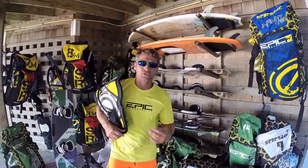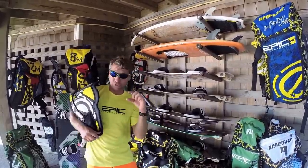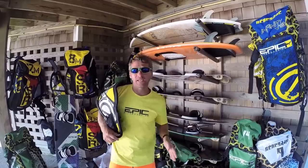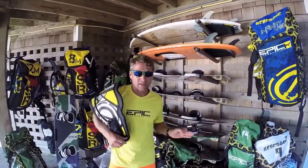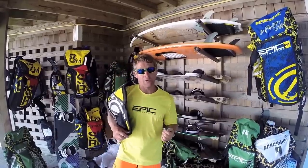Hi guys, my name is Dimitri Varminides. Today, by request, I'm going to show you how to go big — not small jumps, everybody can do that — I'm talking about shooting to the moon. In order to do this, you need to know two things: first, you need to choose the perfect equipment, and second, you need to learn the four steps I'm going to show you in the water.